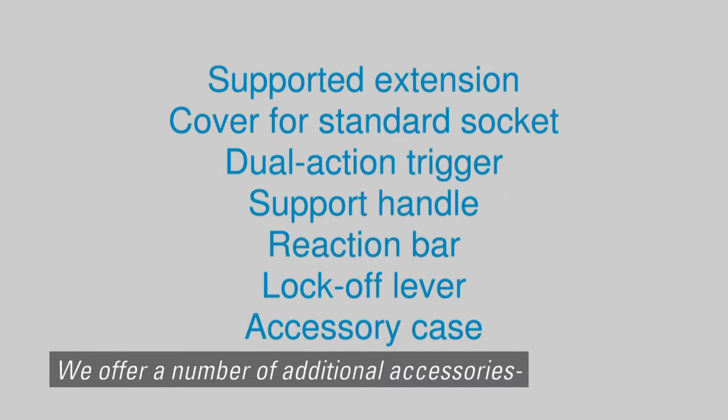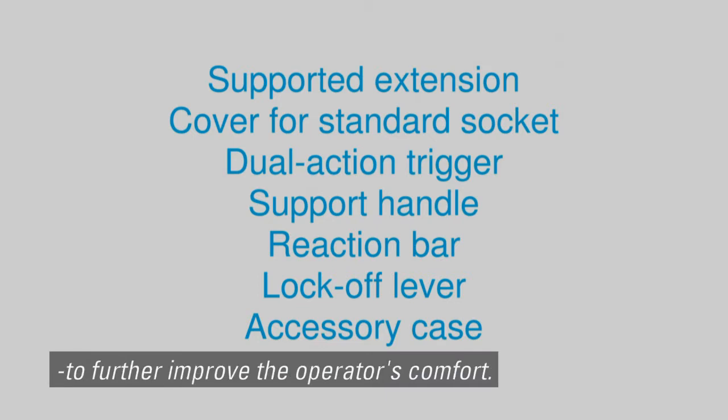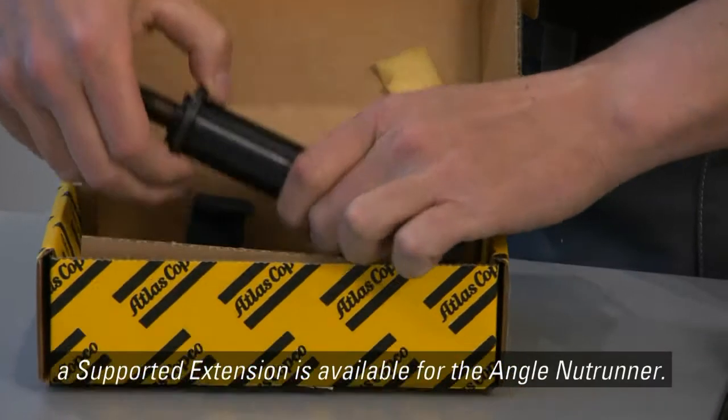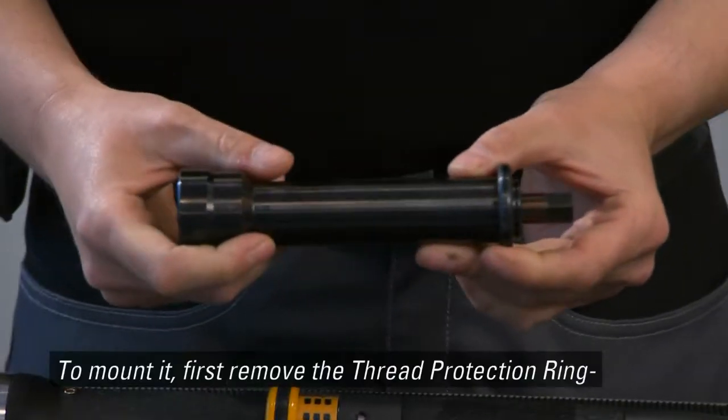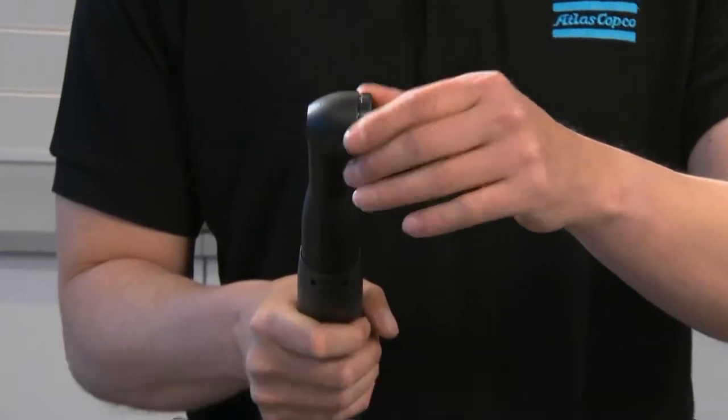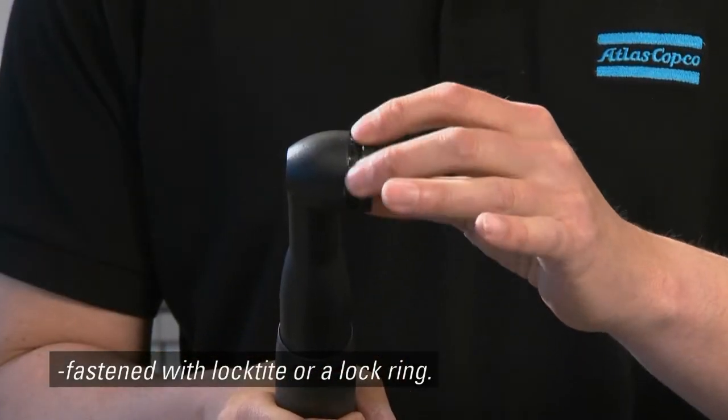We offer a number of additional accessories to further improve the operator's comfort. For example, a supported extension is available for the angle nut runner. To mount it, first remove the thread protection ring, fastened with Loctite or a lock ring.